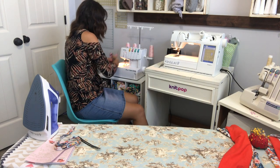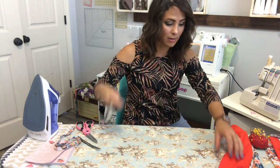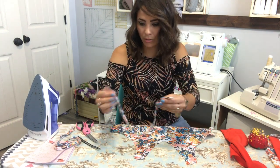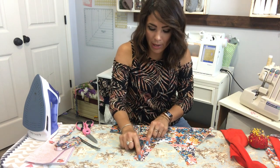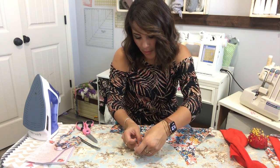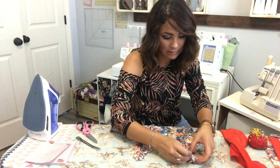Now we're gonna grab our finished strap. Where you fold it a quarter in, that's your end. I'm gonna grab my front piece and put it right side up, then place the straps with the raw end right here in the middle of the strap placement. You can baste them on if you want - that way when you go to sew the other parts on it doesn't fall off - but I'm just going to pin them.